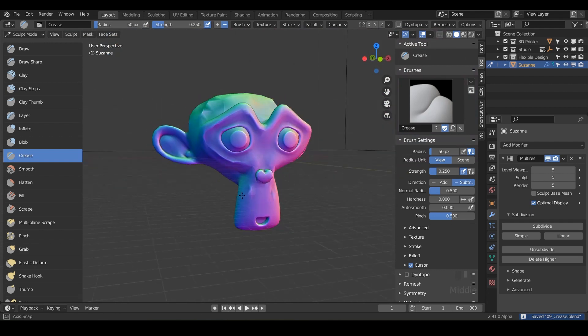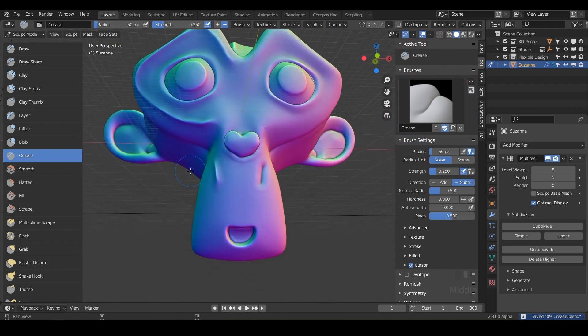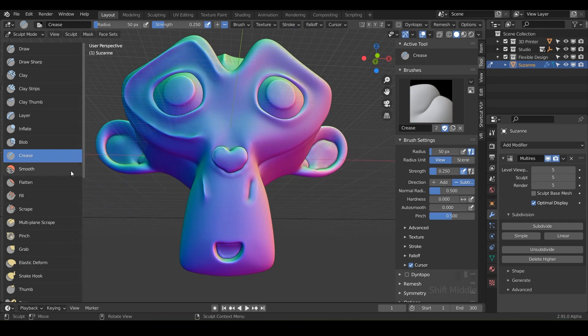So I'm pretty happy with that, I'm feeling good. If you're feeling good, let's go ahead and jump into the next brush, which is the smooth brush.